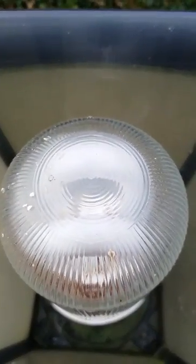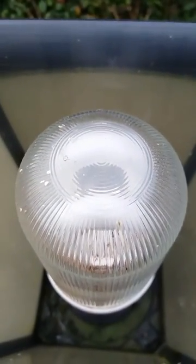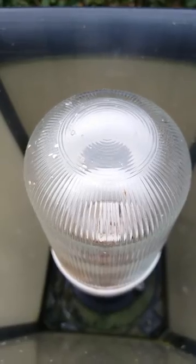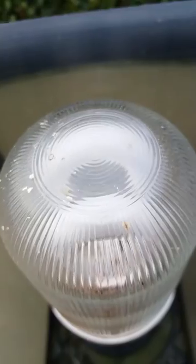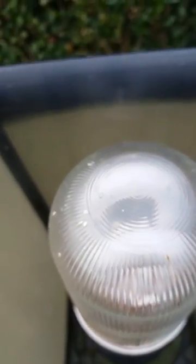Unfortunately that prismatic one has finally gone, so that bulb is not striking up anymore because it's burnt out. You can see on the inside it looks very rusted — you can see all the little bits all over the outer glass.